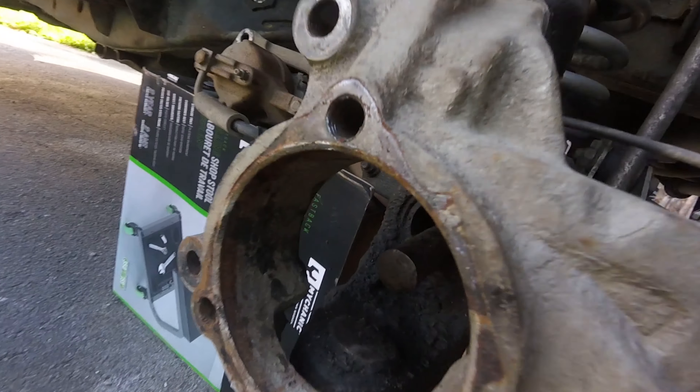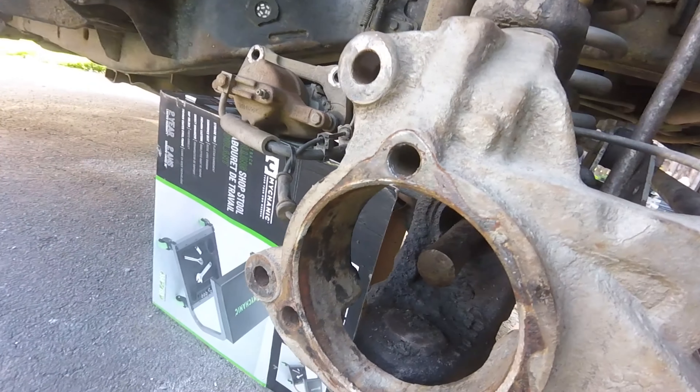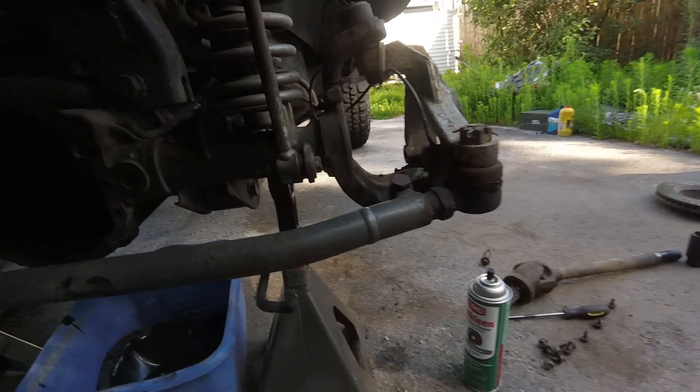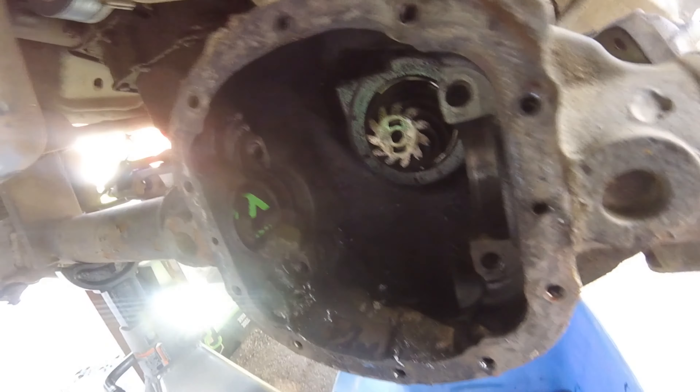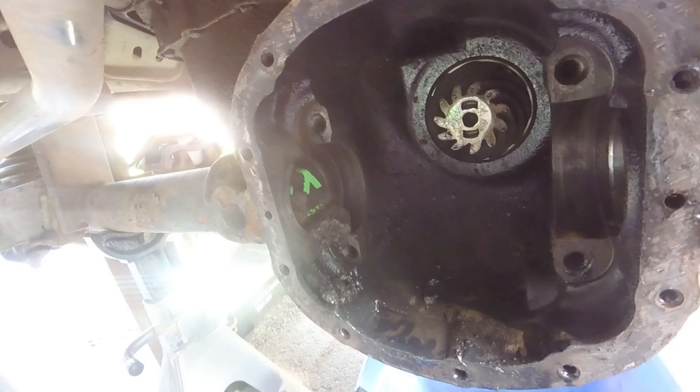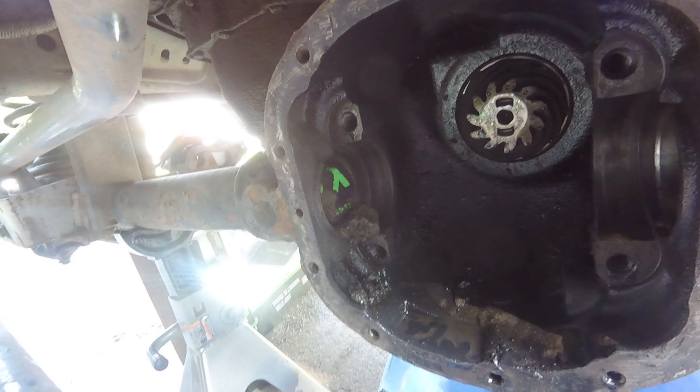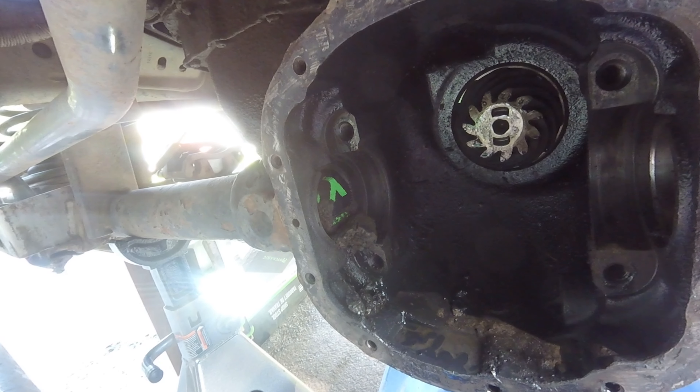I'm pushing a rag in with the pry bar to get all the crap out from underneath the Jeep. Look at all that mud that's coming out of there. You definitely want to get all that out of your tubes before you install new seals and put your axle shafts back in.